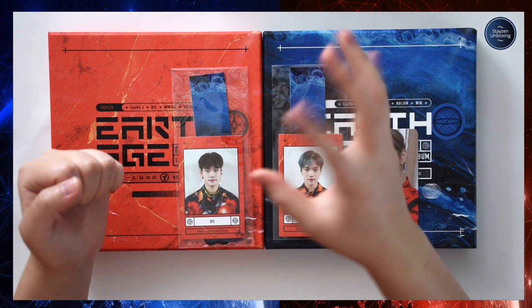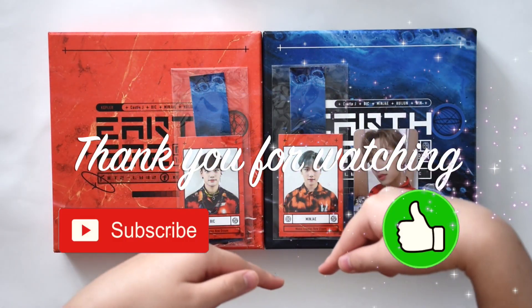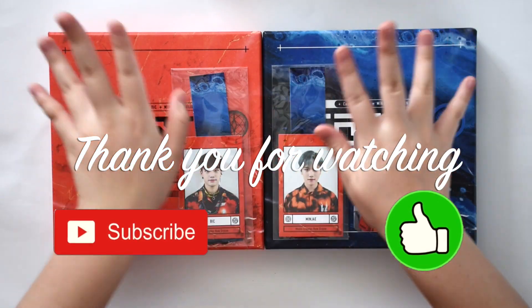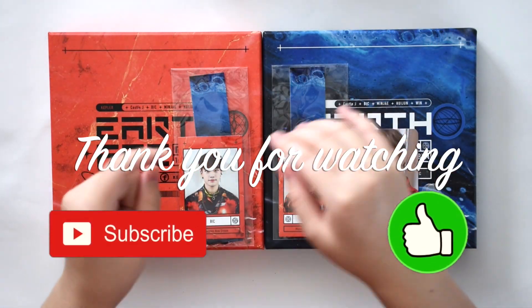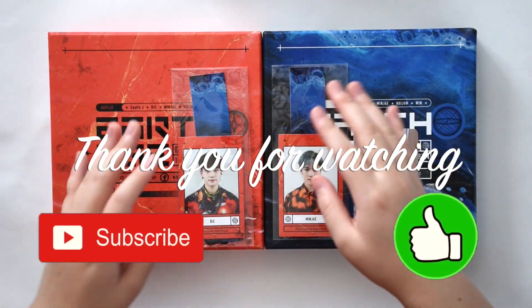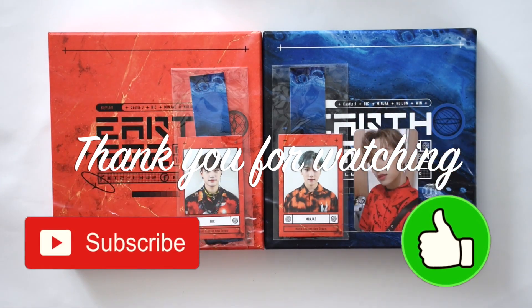Thank you guys so much for watching! If you liked the video today please click the like button below, subscribe for more, check out the rest of my channel — I do a lot of fansign unboxings. Hit the bell icon to get notified. Thank you so much for watching, bye!